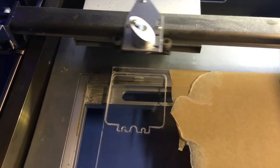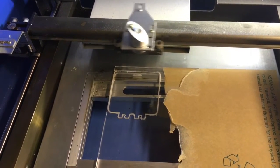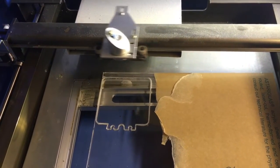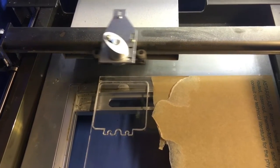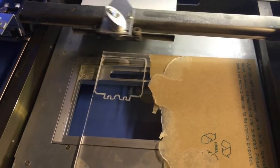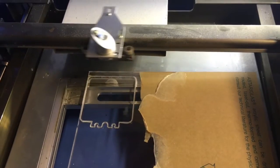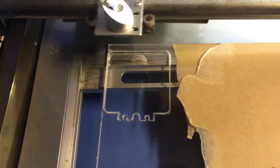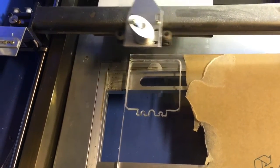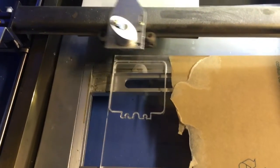I'm doing another custom night light. It'll be cool — I think it'll be cool. This is at 25% on a quarter-inch acrylic. We got the main shape cut out. I'm going to engrave on it and then cut the shape out again. I'll do it this way because then I don't have to line it up on a piece of paper.